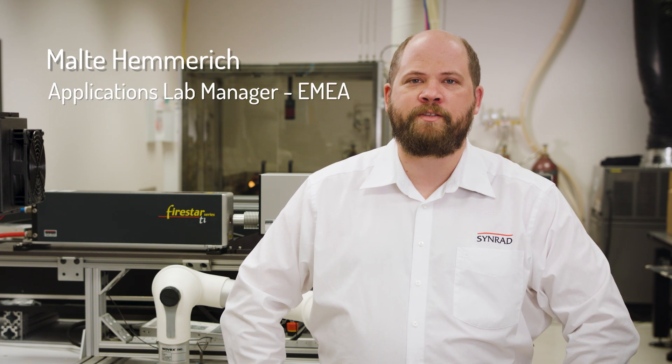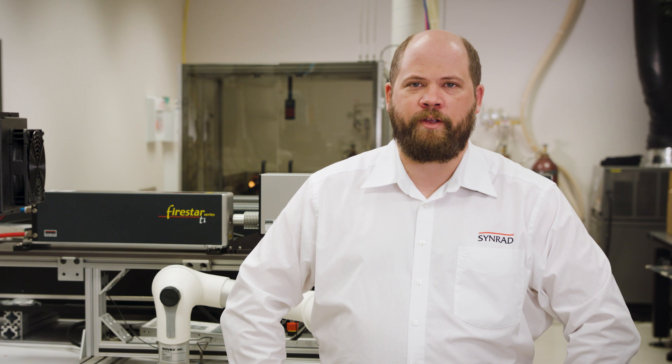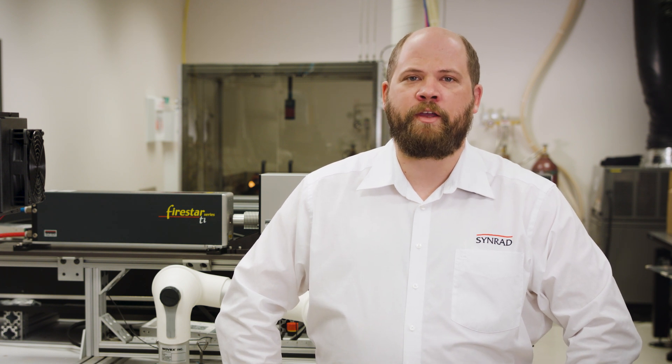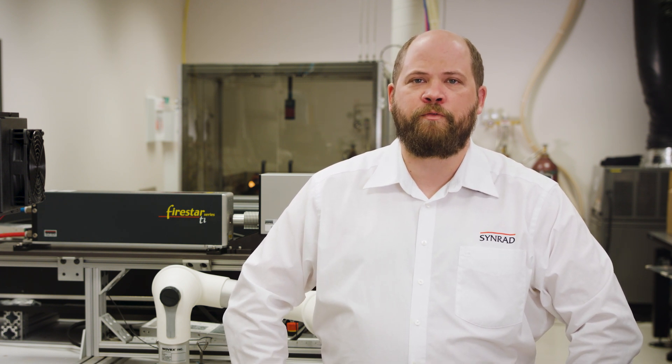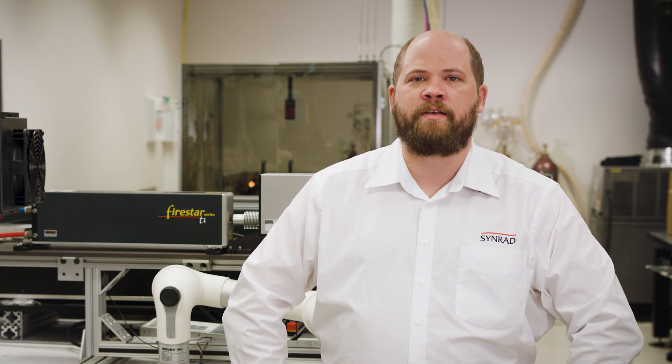Synrad high-performance CO2 lasers are very well suited to solve the needs of many applications within the highly demanding automotive industry. Working with integrators, we can help to develop the perfect solution for highly automated applications that need to comply with demanding quality standards while maintaining best-in-class efficiency.